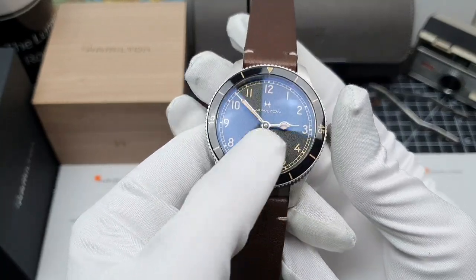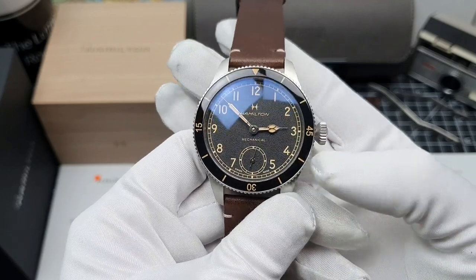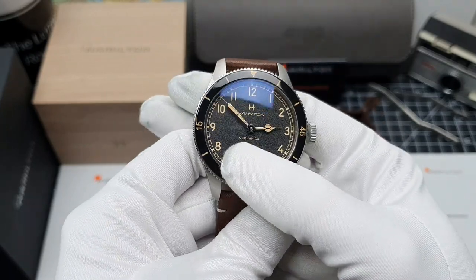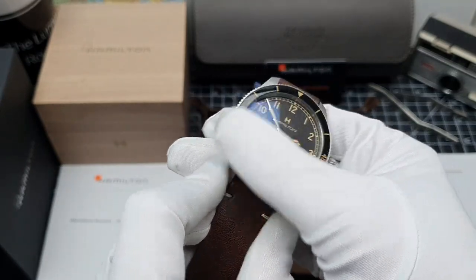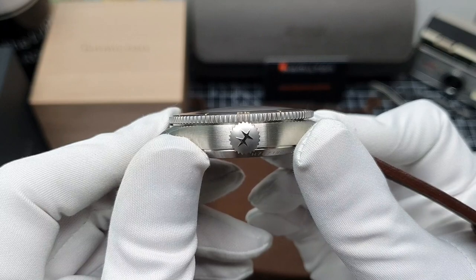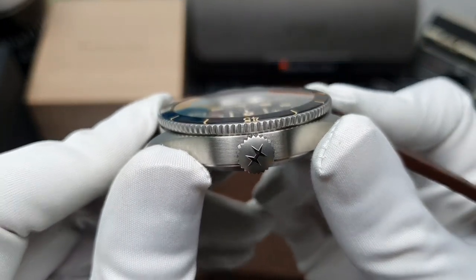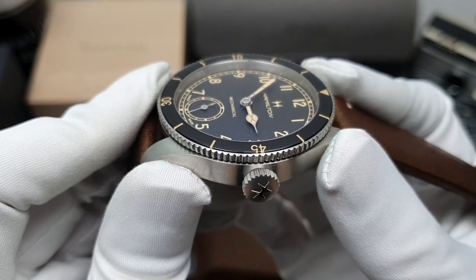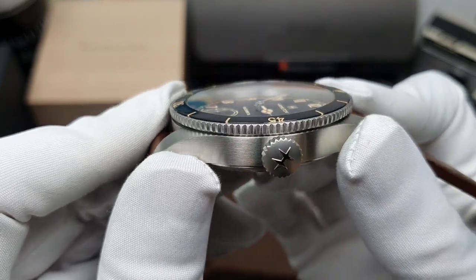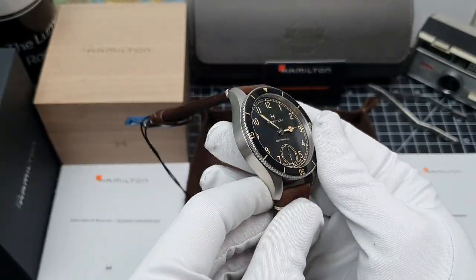It's quite a slim case because it does have the manual wind mechanical movement inside. Starting at the top, that would be the sapphire crystal. Now I originally thought that this would be a flat sapphire, but if you take a look at the side profile you can see there is actually a dome to this crystal. It's perhaps double domed, and it does give a lovely look to the watch.